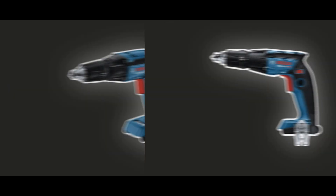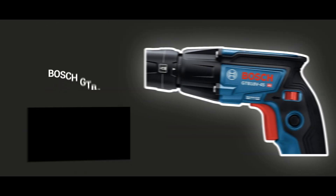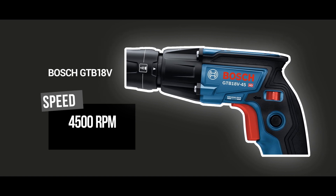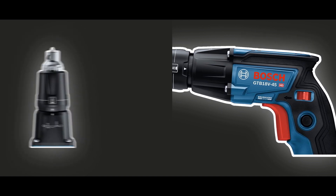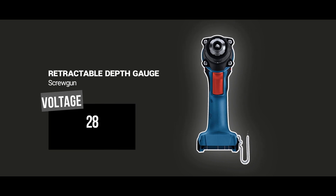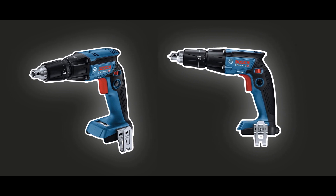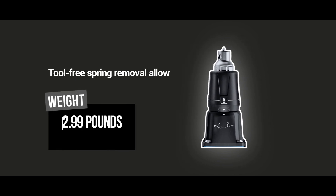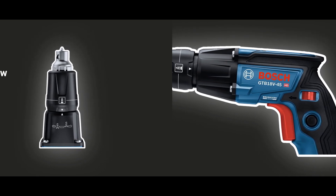Furthermore, the Bosch GTB45N18V brushless drywall screw gun is built to last, with durable construction that ensures long-lasting performance and reliability. The tool is also backed by Bosch's reputation for quality and customer satisfaction. In summary, the Bosch GTB45N18V brushless drywall screw gun is a versatile, powerful, and efficient tool that will make any drywall installation project a breeze. It's the perfect tool for anyone who wants to achieve professional results and make their work more comfortable and easy. So if you're looking for a high-performance drywall screw gun, the Bosch GTB45N is the perfect choice.